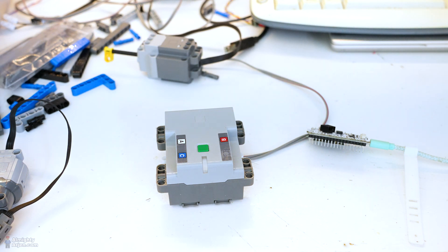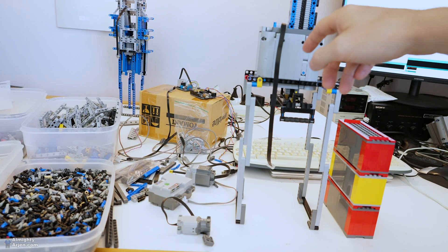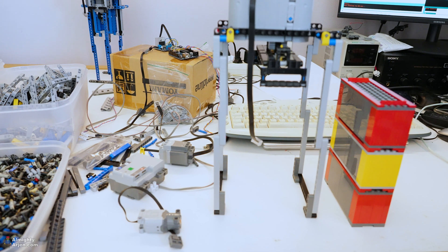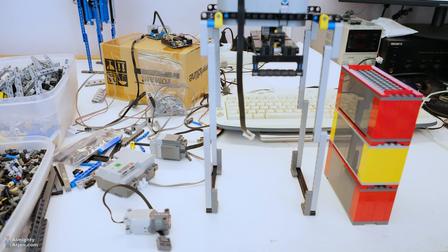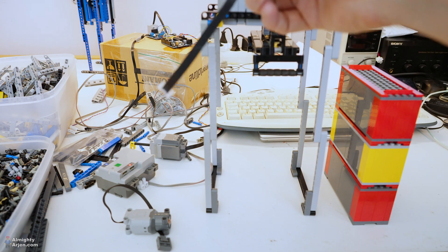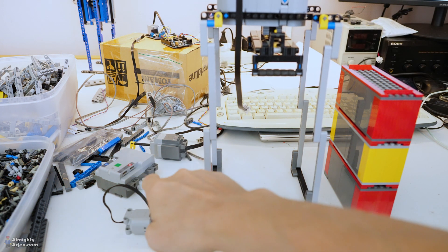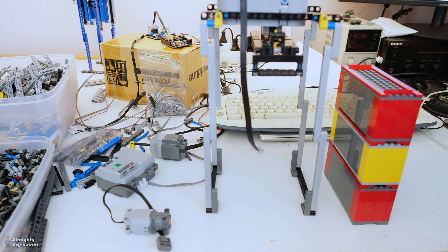Now let's have a look at the crane unit. This is the crane right now — as you can see I've added some panels to cover the gears up, and more are coming along the way. I've been playing around with this unit and I have a powered up motor installed in it, and I used my control hub to control the motor.